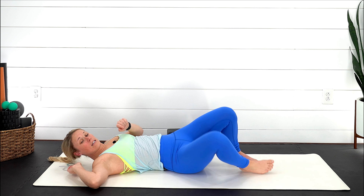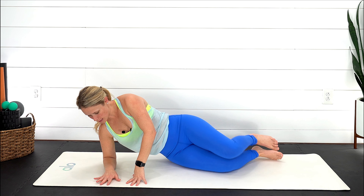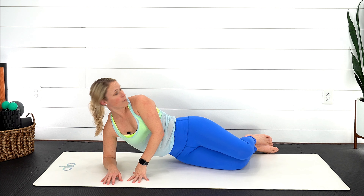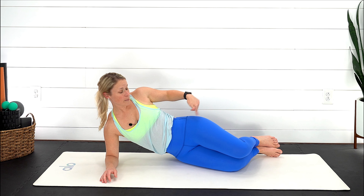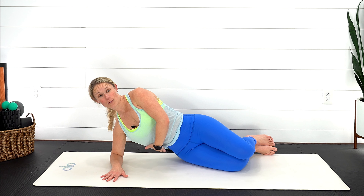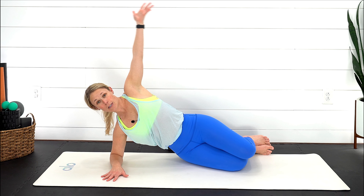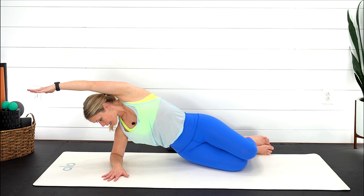Gently roll onto your right hand side and prop yourself up onto your right forearm. Hips and knees are going to be stacked — pressing into that right forearm, working on lifting those hips up. Option one: reach the arm up overhead and turn your gaze down, then bring that arm back down.